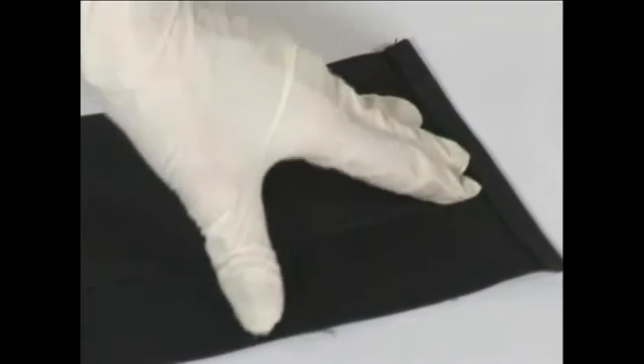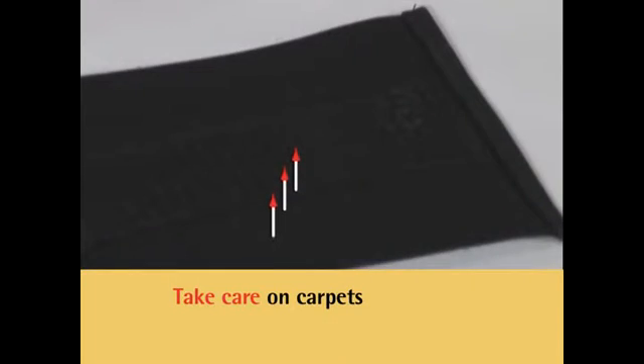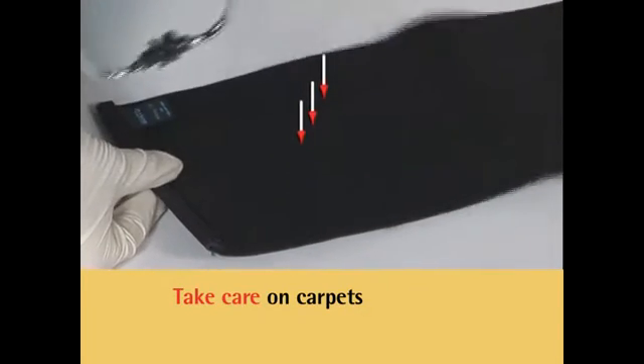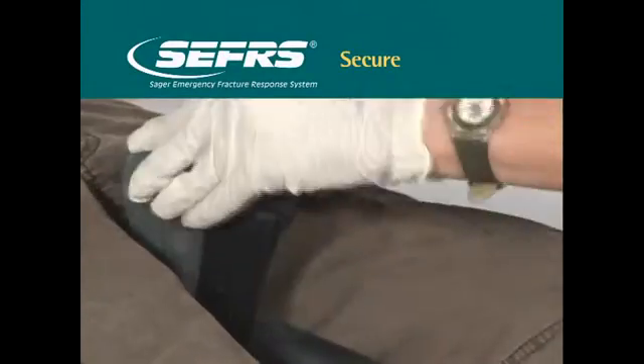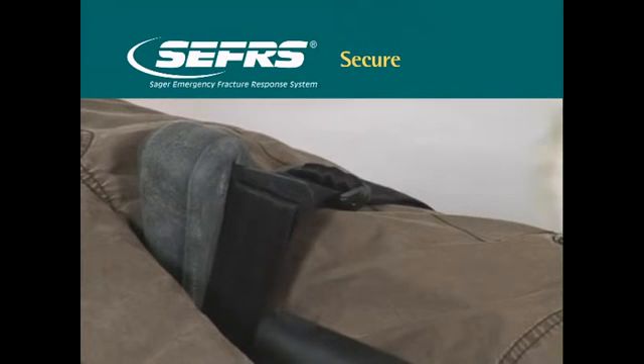As with any device that uses hook and loop fasteners, the cravats may engage on carpet unless care is taken during application. When you insert the cravats under the knee, the hook half of the Velcro fastener faces up on the end of the cravat being inserted. The loop half of the Velcro fastener will trail and face down and will not stick to the carpet. Adjust the abductor bridle or thigh strap at the upper thigh, making sure that it is not too tight, but snug and secure.